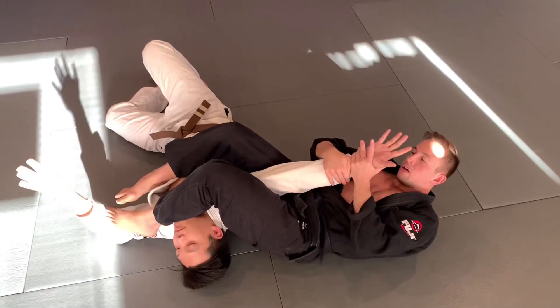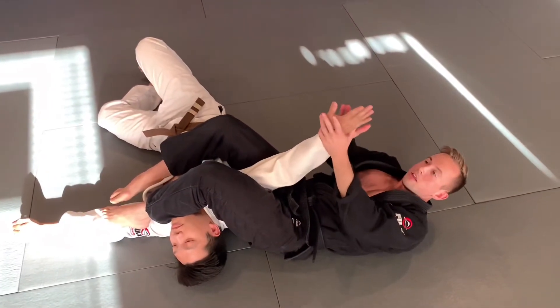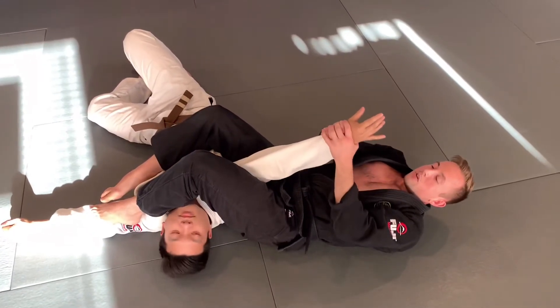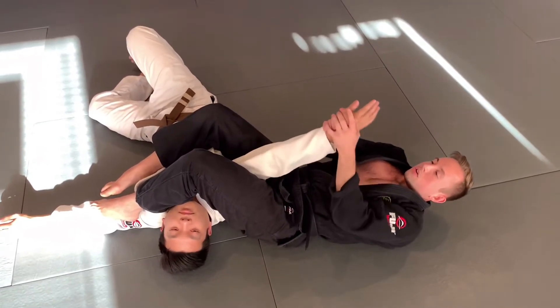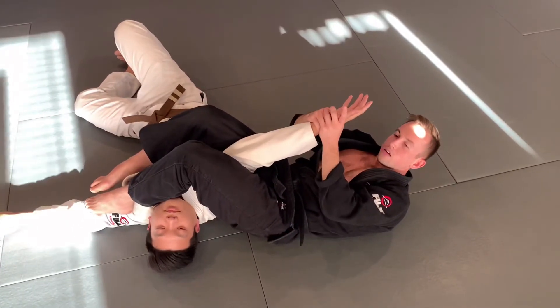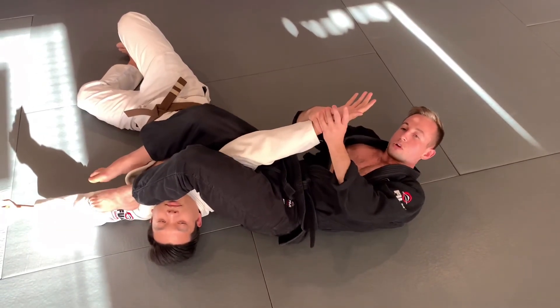Wrist goes down, hips go up. Notice the direction of the pinky — you always want to bar in the direction of the pinky. If the pinky's down, you want to bar straight down. If the pinky turns, you bar that way. I like to turn the pinky slightly so it doesn't drop right on my crotch; instead it goes to the inside of my thigh. I get an earlier bar, and if necessary I can lift my hips to apply extra pressure.